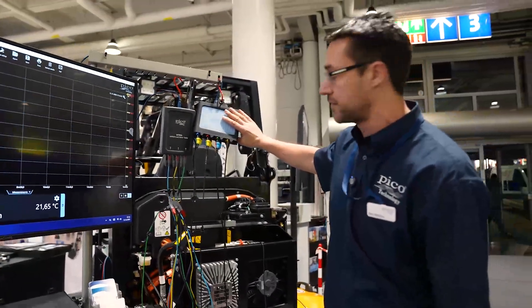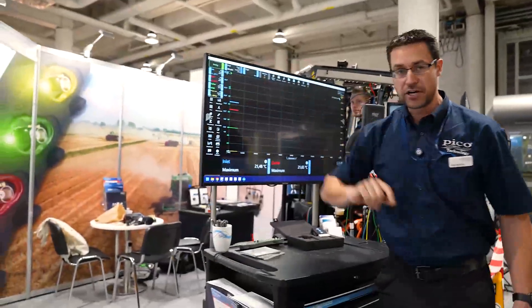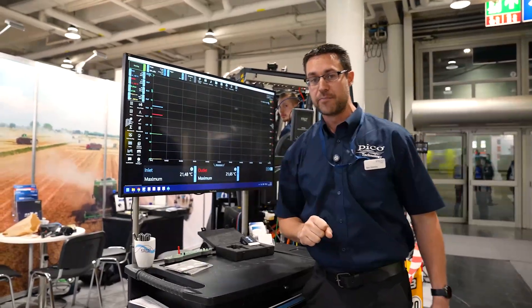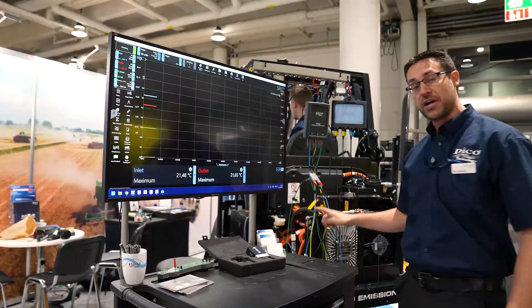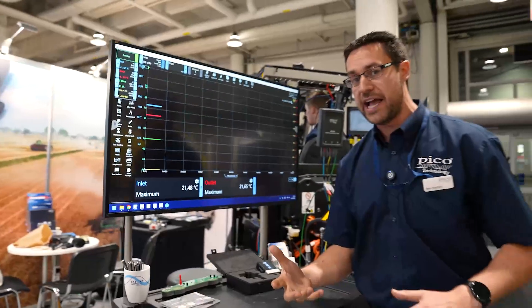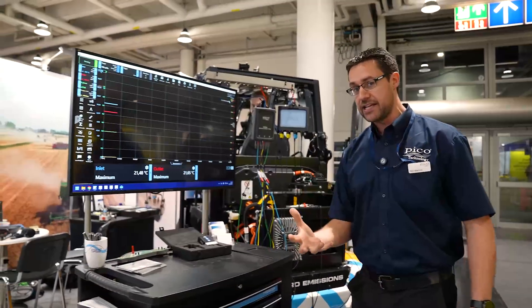Underneath we have a current clamp connected to the U-phase of the electric motor that's driving the hydraulic pump, and we also have the hydraulic pump pressure being collected by the WPS 600. The idea here is that we want to see how good that cooler is at dissipating the heat that is generated by the hydraulic system.